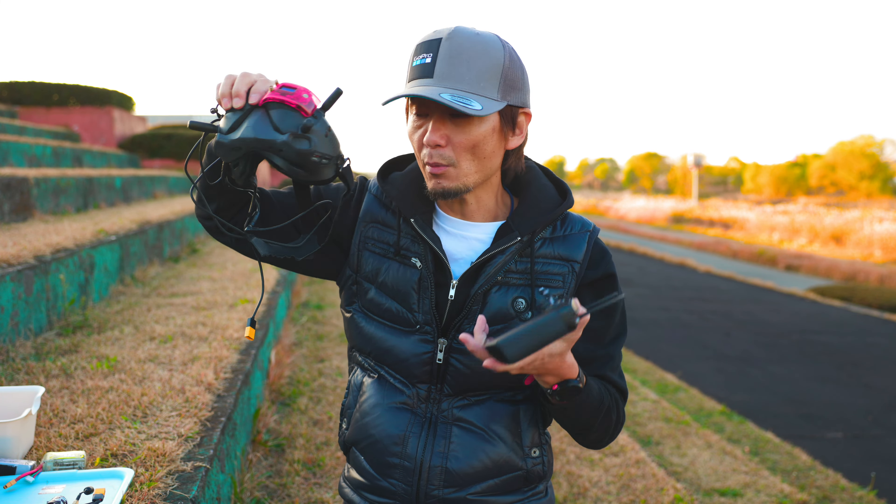今日は飛ばさないでね。DJI FPVのここのケーブルをつなぎます。4セルですね、1・2・3・4、4セル。差し込みます。機体から電波が出ています。